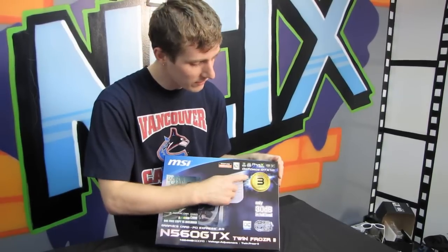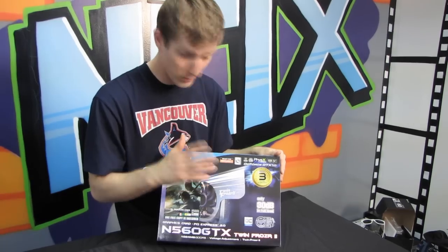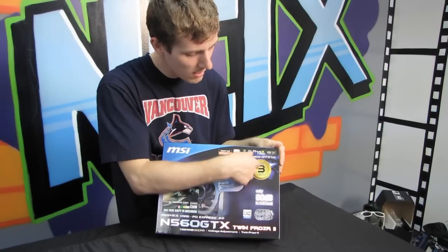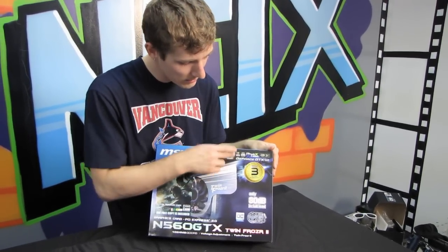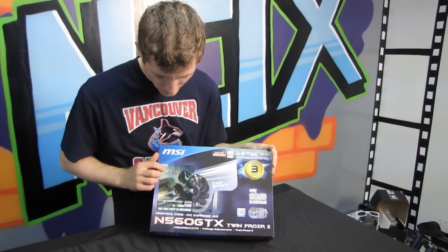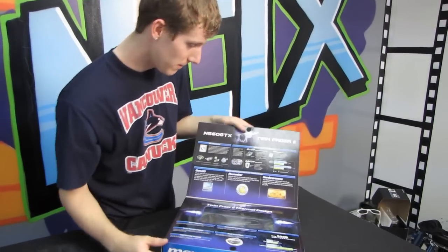We've got a three-year warranty in the U.S., Canada, and Mexico. It is 3D Vision ready, features PhysX, CUDA, NVIDIA SLI — up to two-way SLI on this particular GPU — and it has full support for MSI Afterburner. You also get a copy of Lara Croft and the Guardian of Light, as a Steam copy, so it's quite easy to activate.